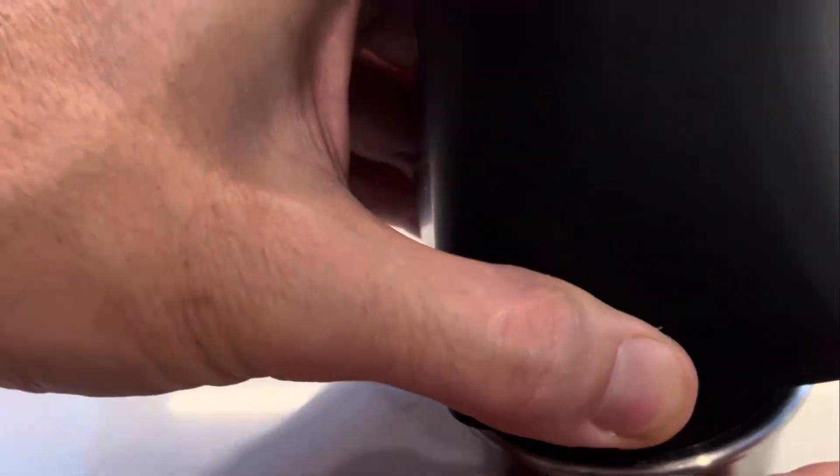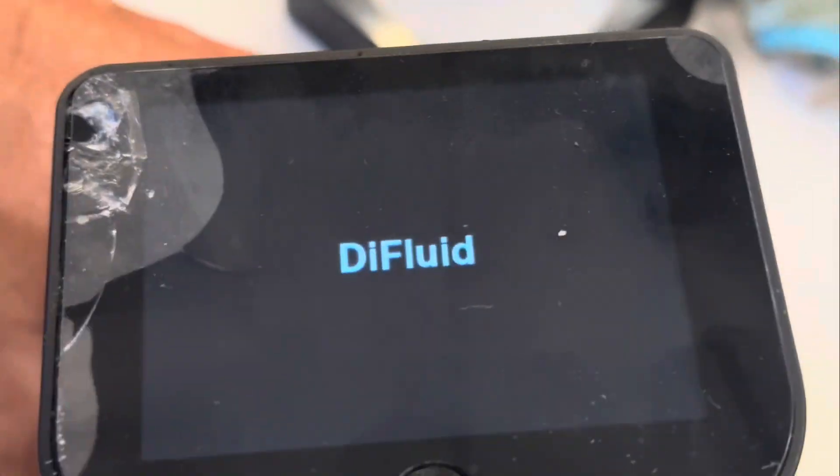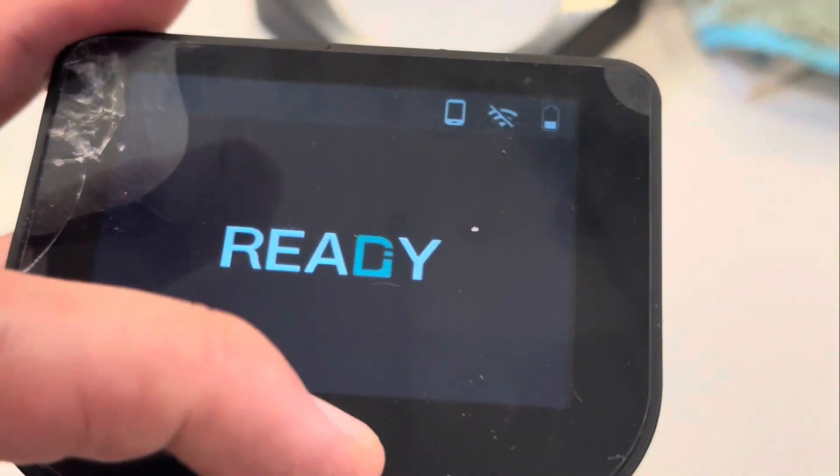The DI Fluid R2 I very much like and I use it all the time for my shots — I have a bunch of data on that. But back to the Omni.